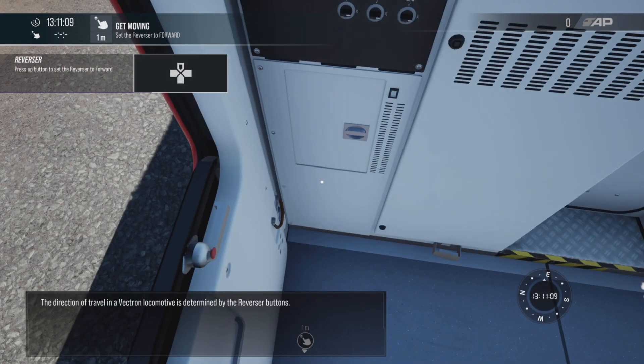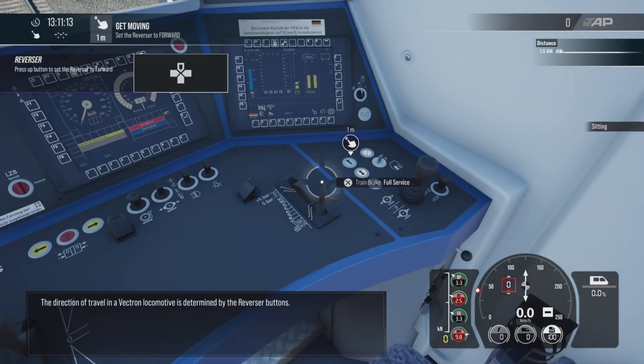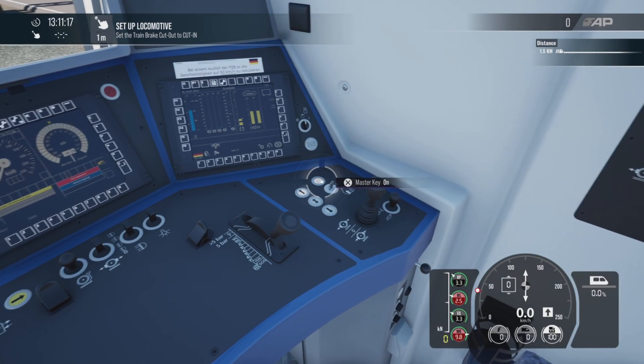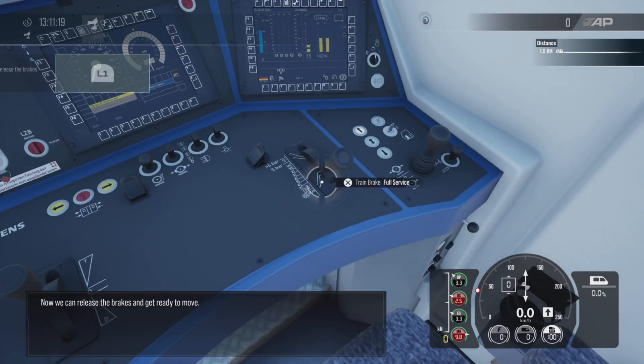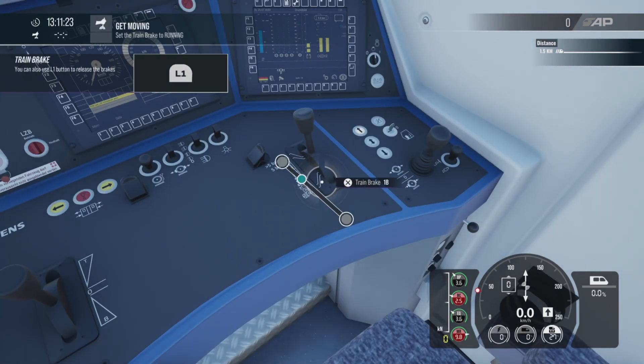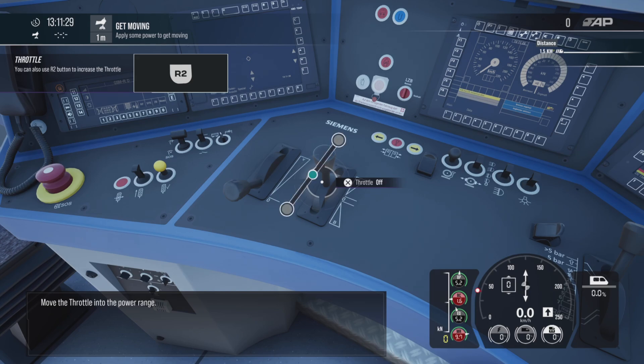The direction of travel in a Vectron locomotive is determined by the reverser buttons. Now we can release the brakes and get ready to move. Move the throttle into the power range.